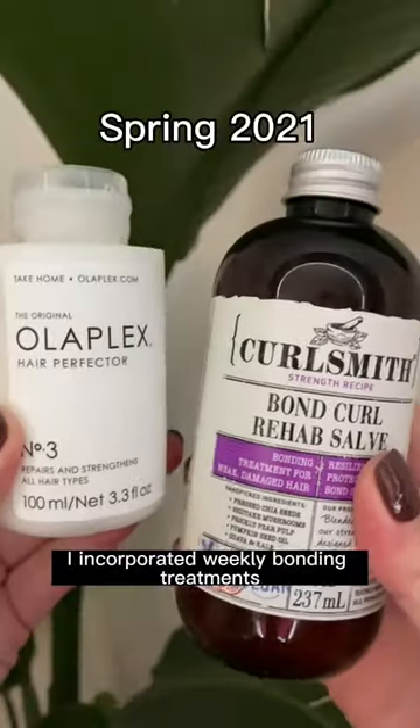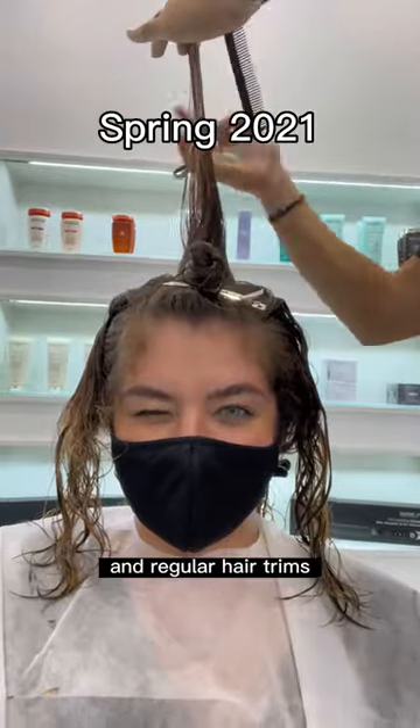I could start to see the difference comparing my new hair growth to the old. I incorporated weekly bonding treatments and regular hair trims.